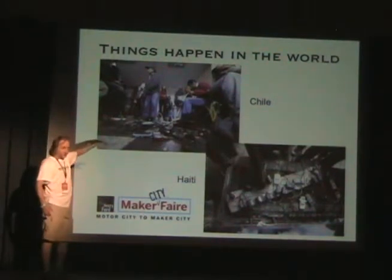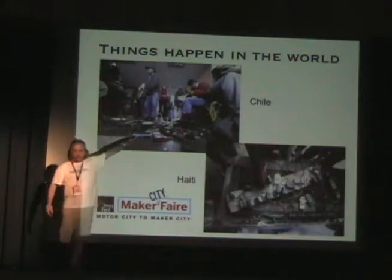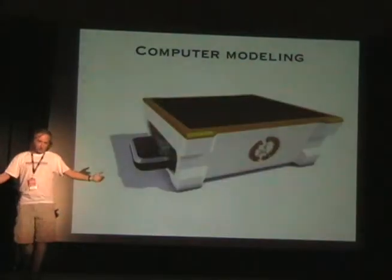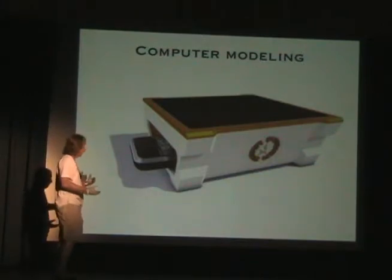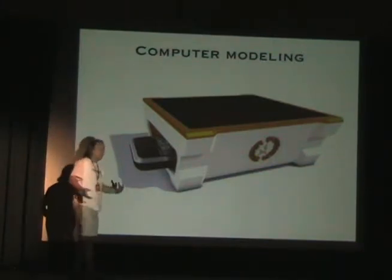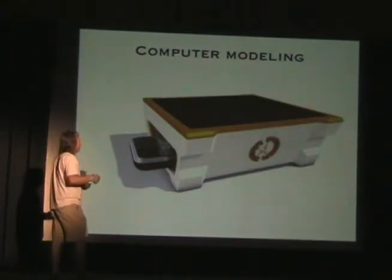Another way this project came about was I saw what happened in Chile and Haiti, and I thought, my god, this is crazy — people would walk like 10 miles to the fire station just to charge their phone, because they couldn't call someone and say, 'I'm okay.' It's a really important thing.